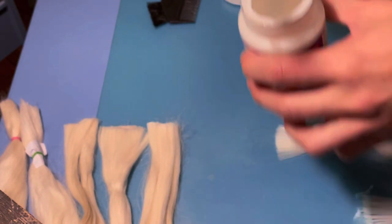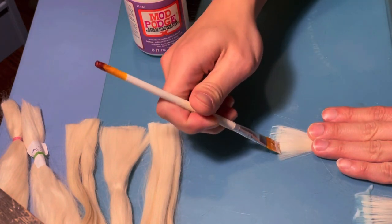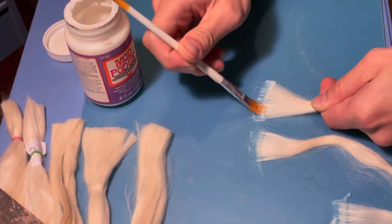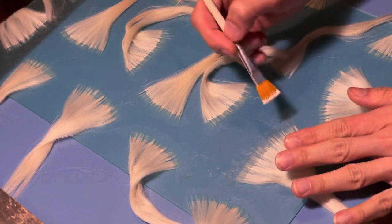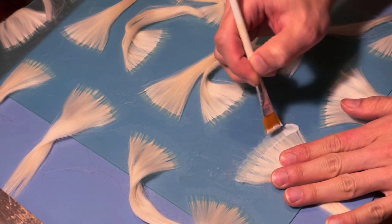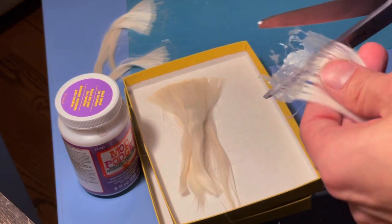Then I apply a thin layer of glue all over the top part of the weft. If the weft looks uneven you can just cut it. I do as many wefts as I can in one go. After the first layer is completely dry, I flip it over and repeat the same step — applying another layer of glue. When everything is completely dry, take it out and cut the excess parts.